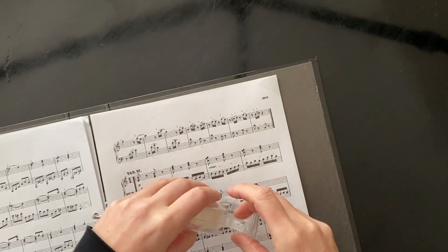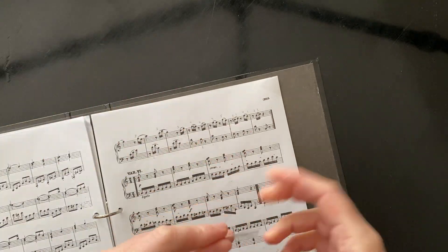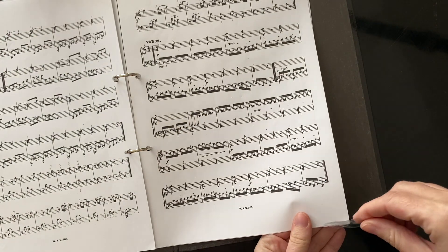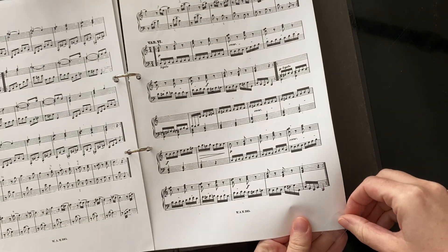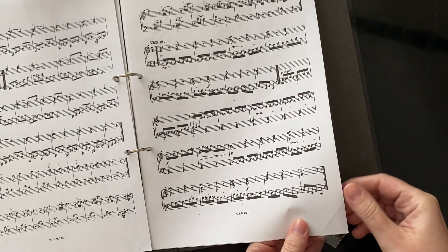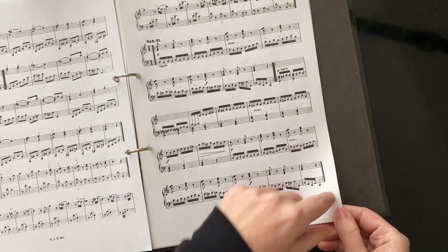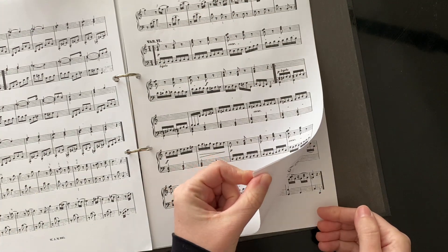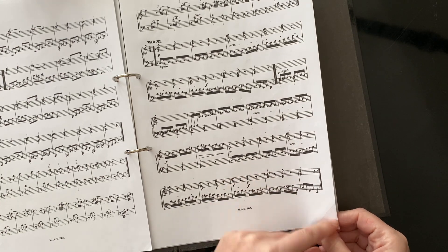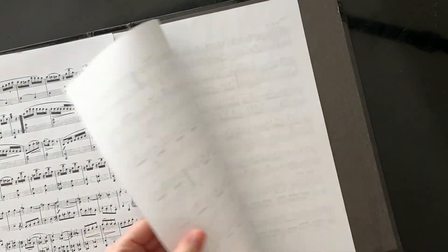Sometimes if I'm in a hurry and I've been given a bundle of horrendous music trying to get ready for playing for the soloist, I've only had time to sellotape one side. If I'm on my own, I'll get the bottom of the page sellotaped. If I've got someone helping me with the page turns, I'll do the top. But ideally you would do both the top and the bottom.